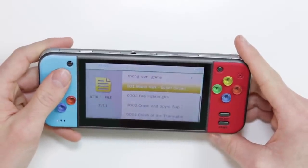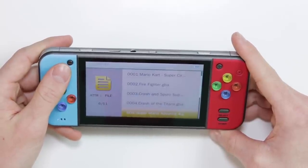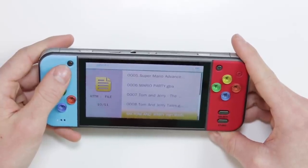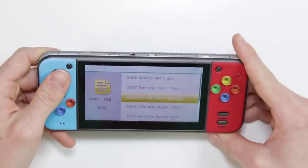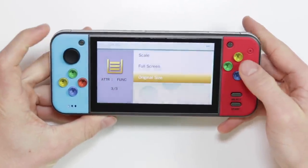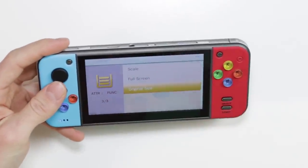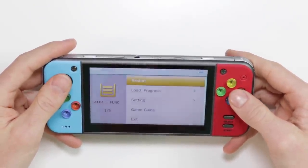It's got a pretty nice selection of built-in games: Mario Kart, Firefighter, Crash and Spyro, Crash of the Titans, Super Mario Advance, Mario Party, Tom and Jerry — a few times — Need for Speed Carbon. Let's have a quick look at Mario Kart. If you go into Settings and Screen Size you can change it to original size, which I prefer. You can have it on full screen stretched resolution but I'm not a massive fan of that.